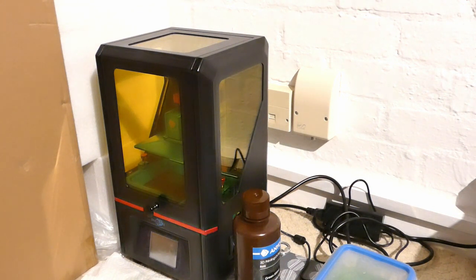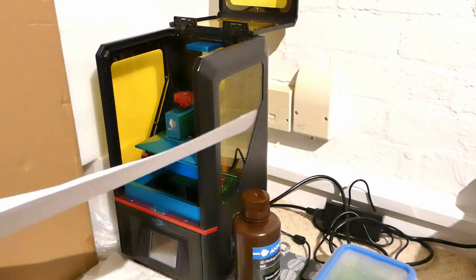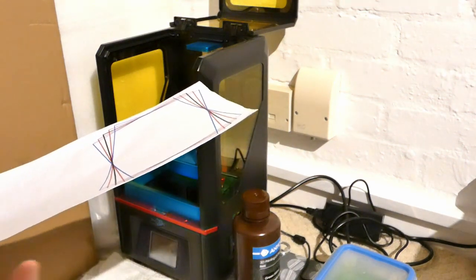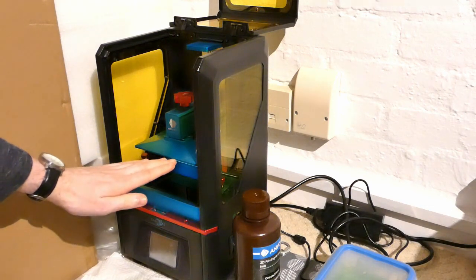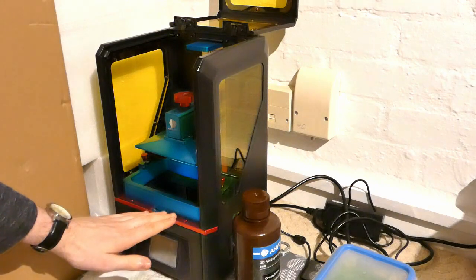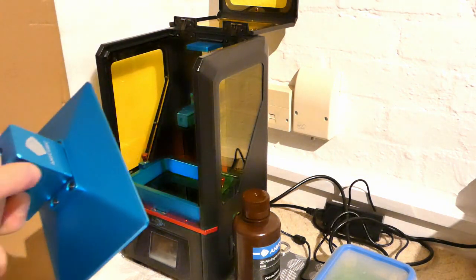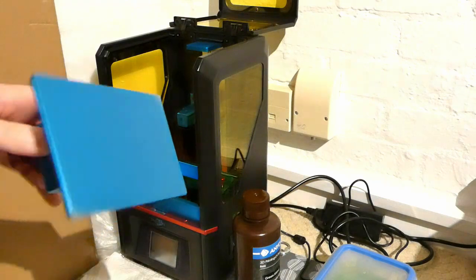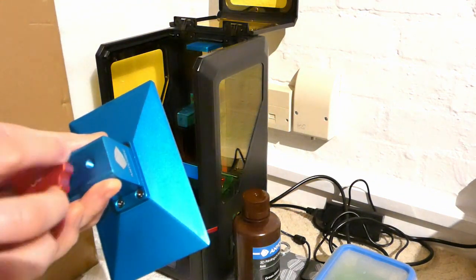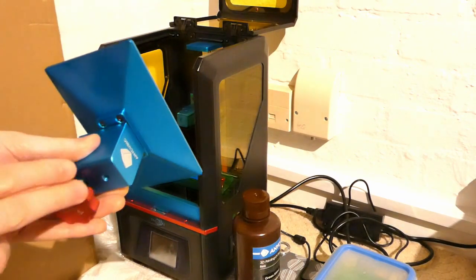The first and most obvious thing: the print bed needs to be absolutely 100% perfectly level. To level it, you use a sheet of paper — this is the thickness tolerance you have to level it to, so it's quite difficult to get right. You have to have it absolutely flat so it sits perfectly against the film inside the printer. There's a ball mechanism with a screw in the top that you can tighten. You untighten it, wobble it around until it's flat, then tighten it back up. There are plenty of videos on bed levelling if you want to know how to do that properly. So that's the first and probably the most common reason for prints to fail.